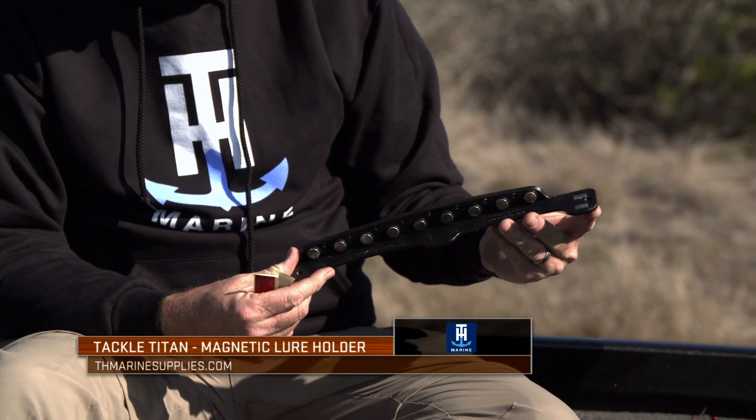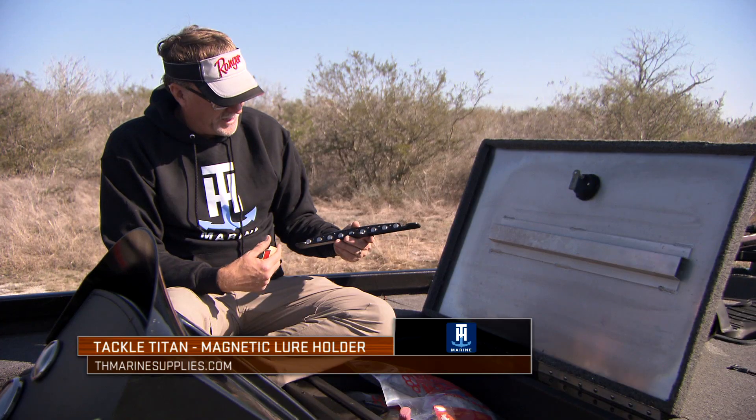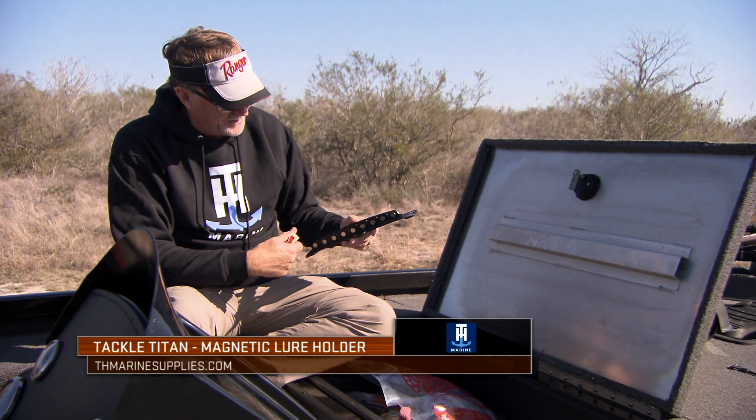The Tackle Titan to me is a very easy-to-use tool that allows you to grab your baits or tools — whatever you want — at a moment's notice. Everything attaches very easily to these magnets.